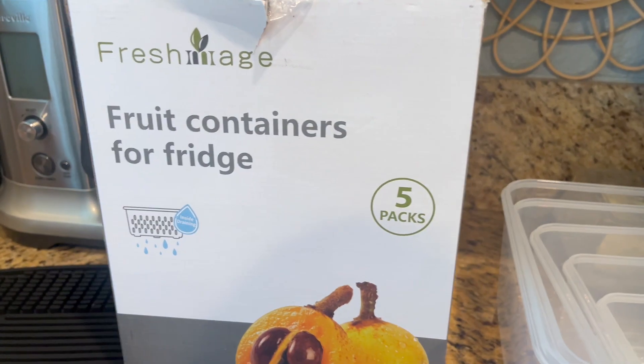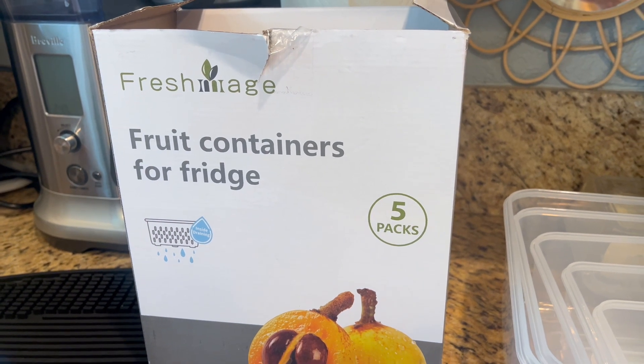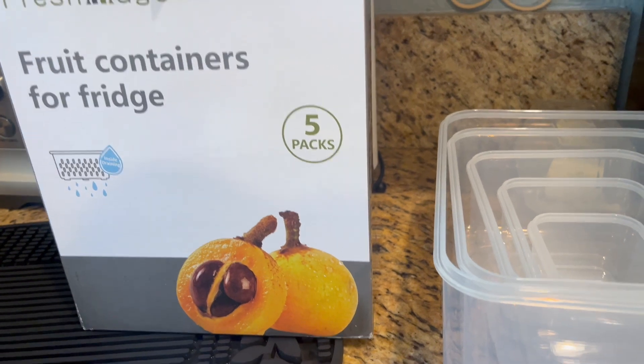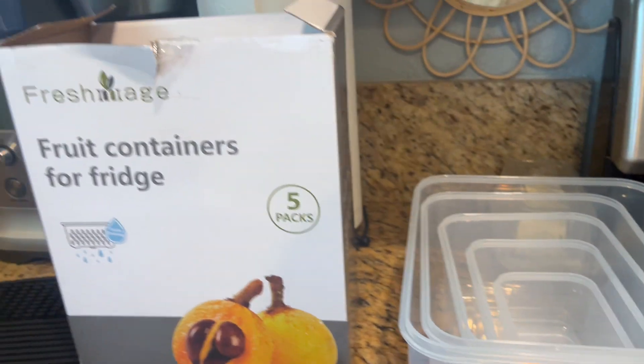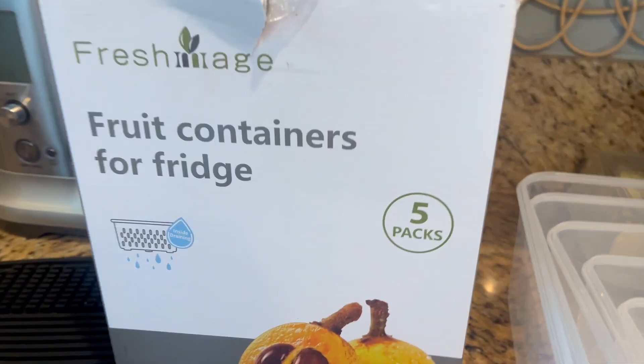These are the fruit containers for your fridge by Fresh Image, and this is a five pack. I love these. I love organizing things to make it look neat and tidy. And these also help to make your produce last longer.